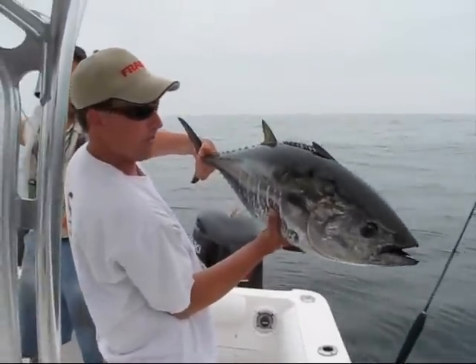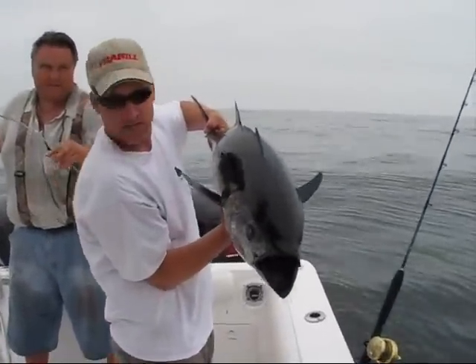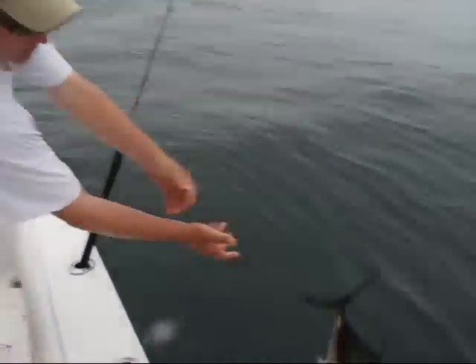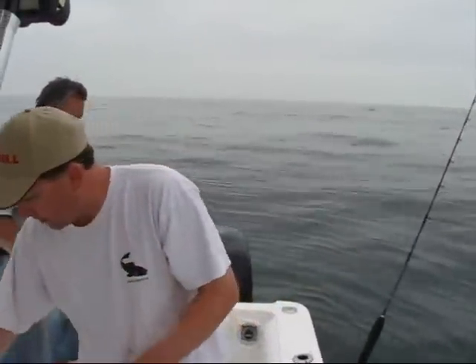Captain Rich put us on another — I think this is our sixth fish. It's 7:30 in the morning, 15 miles offshore. Set that back. We did the video the other day with Rich.